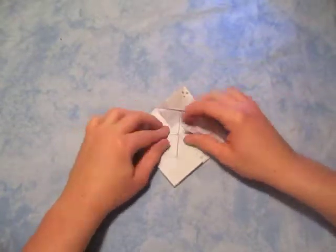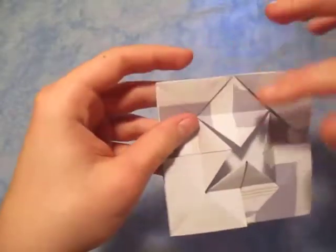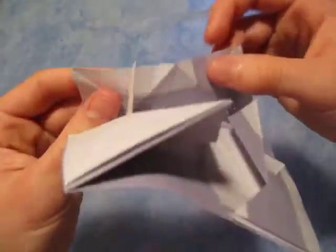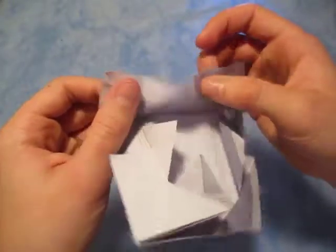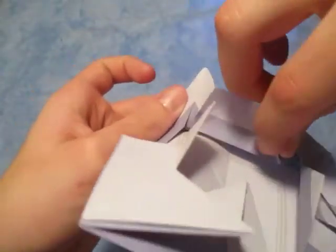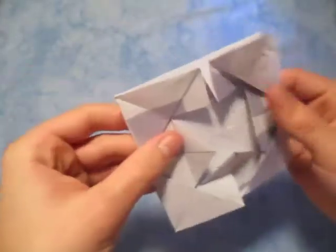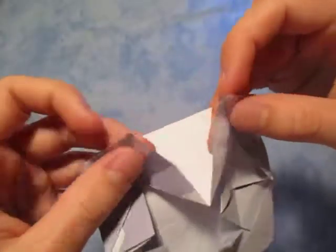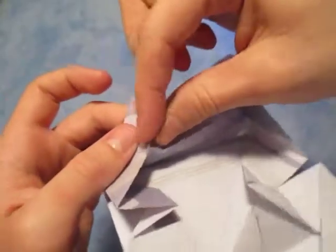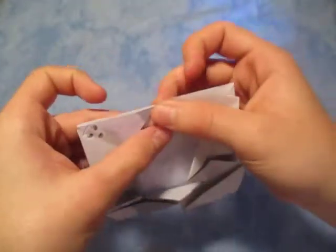Now comes the tricky part — we're gonna unfold those flaps. We're gonna open sink those four points all the way inside. Let's start with this one — open it up right here, and notice you'll see these creases right here. Pinch those mountain folds like this. It's a little bit tricky. Like that, and close it up, and fold those points down. Now do the same thing all the way around — open it up until you see those three creases, one, two, three, and pinch the mountains. Just like that, and close it.